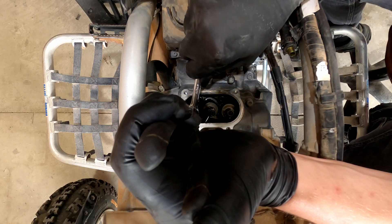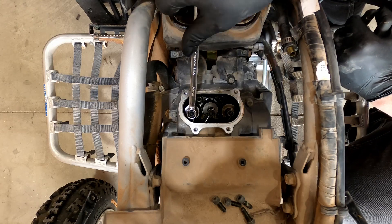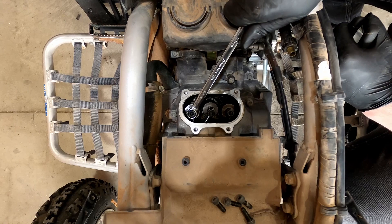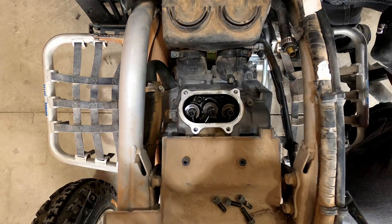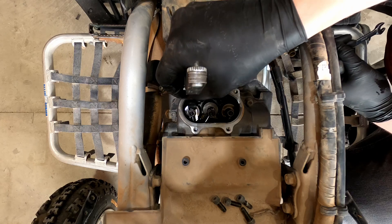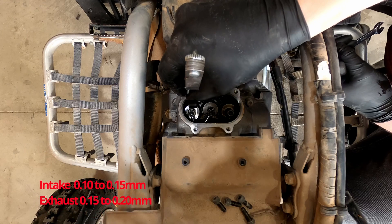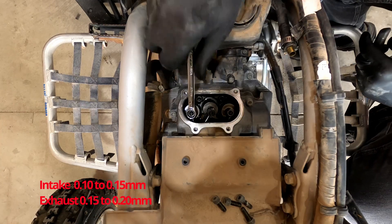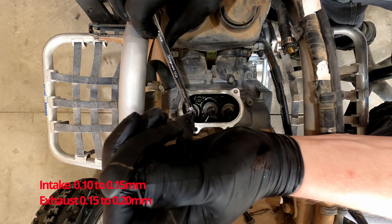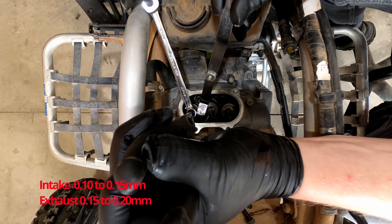Once you've checked that, tighten your jam nut back down on the adjuster and make sure it's nice and tight. Once the jam nut is tight, take your feeler gauge and recheck your valve lash adjustment. In this case as I wiggle it up and down I can feel that there is some slop because the gap is larger than this feeler gauge. The spec for these is 0.1 to 0.15 millimeters, so I'm using a 27 thousandths feeler gauge here, and there's just a little bit of slop so we're going to have to go in and adjust it again.